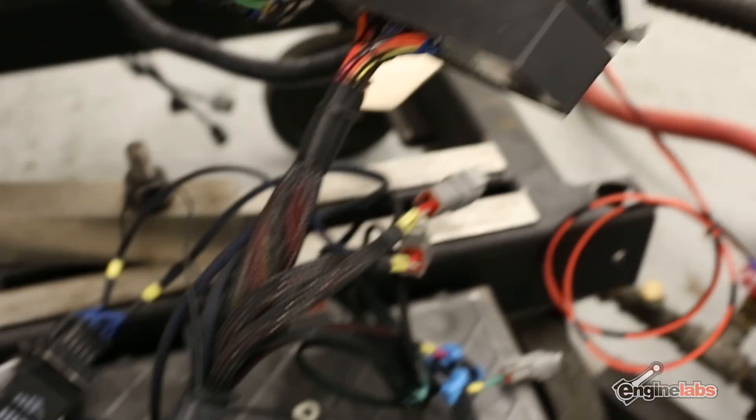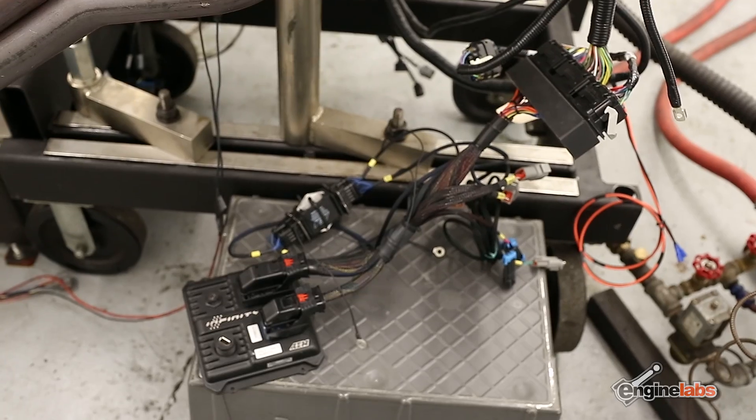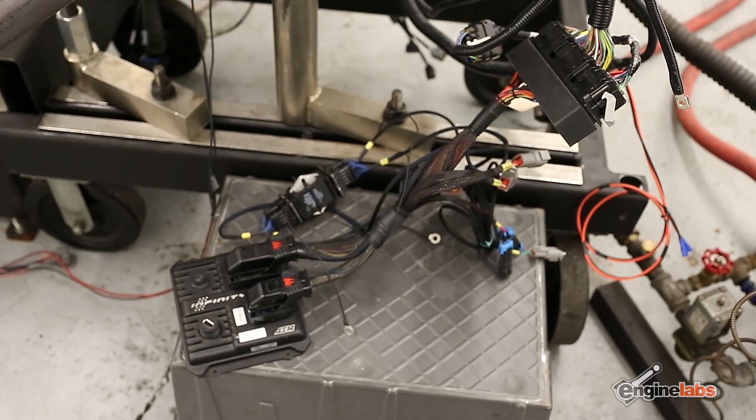The AEM Infinity is chock full of options, and after using a few of them on the dyno we're really looking forward to getting this motor into a car and playing with it further. We don't even know what we're going to put this motor into yet, but comment below and we might take your suggestion and turn it into our next project car.